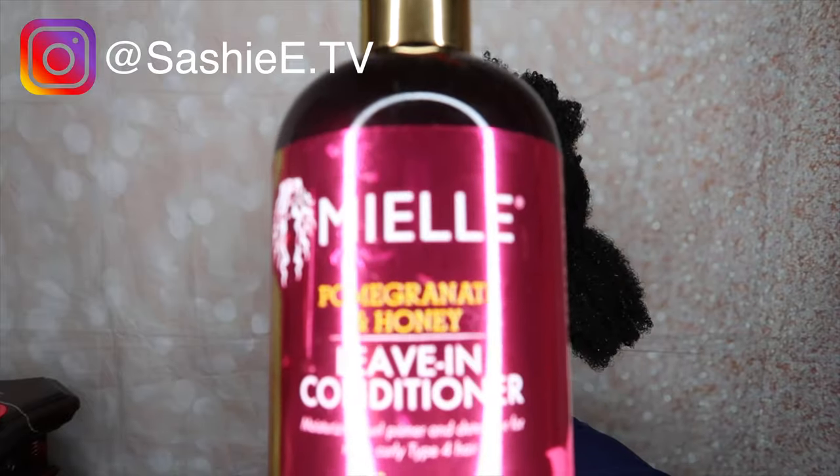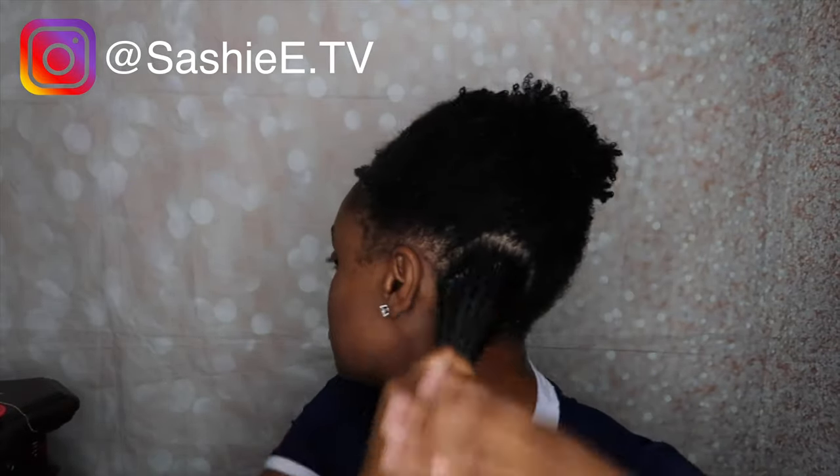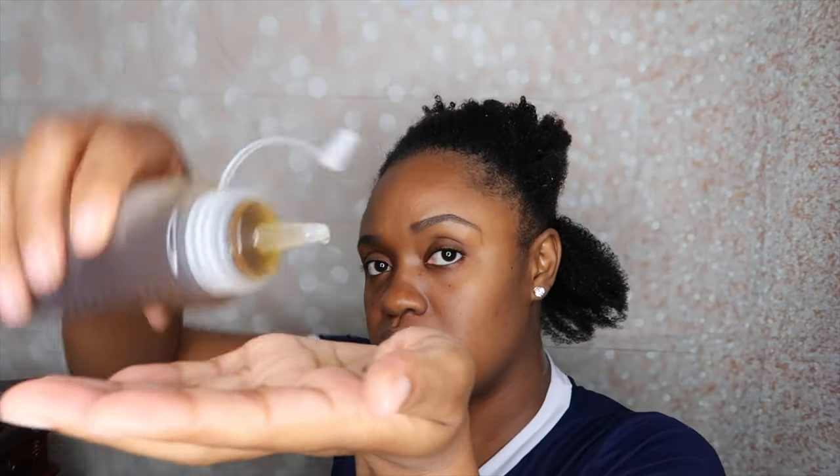So I have this little section here. I haven't even detangled yet, but we're just going to add some leave-in conditioner to the section. Then we're going to take a little bit of oil — not too much.